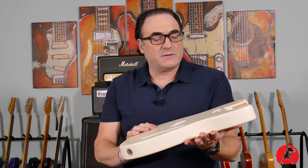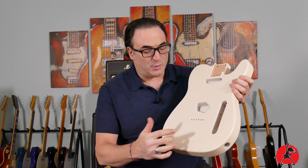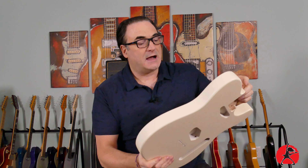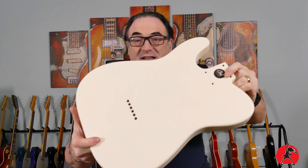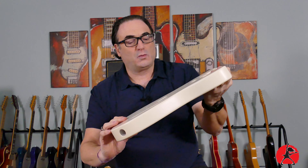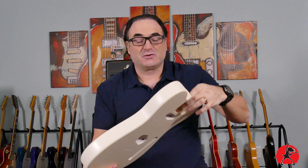Alder is very durable, very solid, and has some nice resonance as well. This guitar body has all the appointments — string through body, all the holes are drilled, and all you really have to do is put it together. I'm really happy with the finish on this guitar. It looks really sexy, and I like the finish when it's this thin because it ages so nicely.